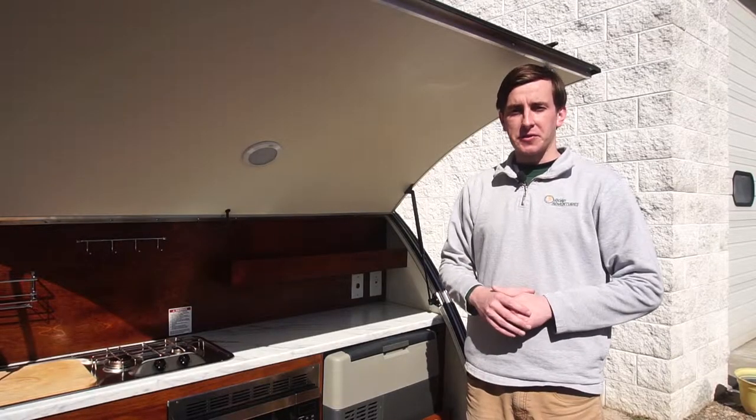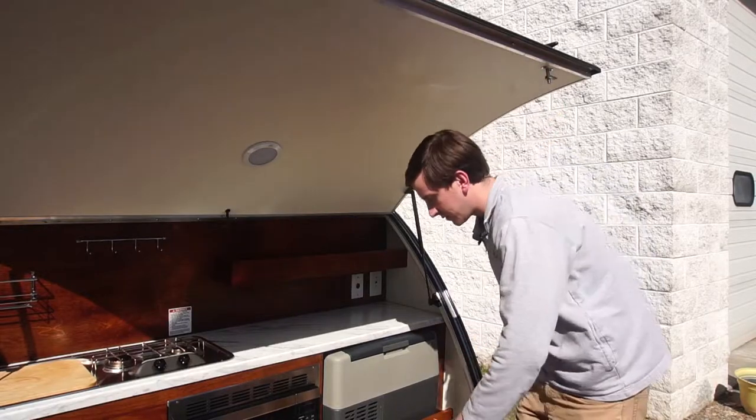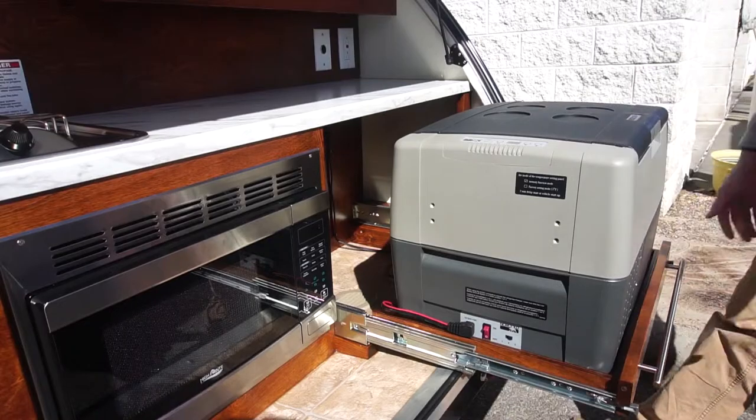The first step to using your refrigerator for your Tag is to slide it out from travel position. To do that, simply press down on the two release levers and slide out.